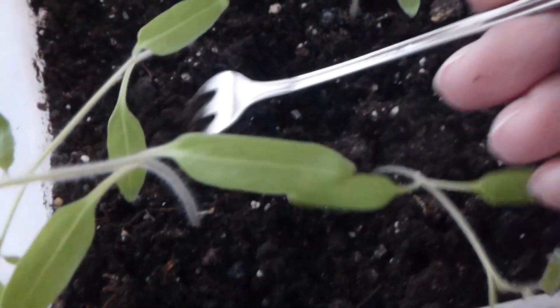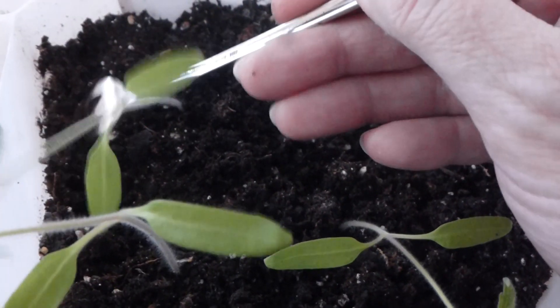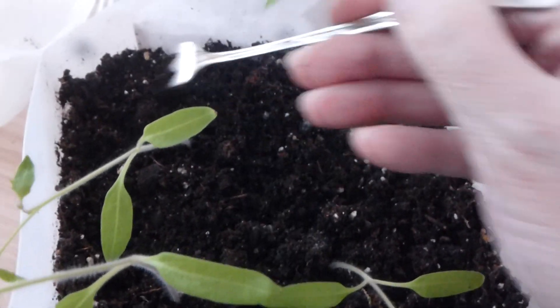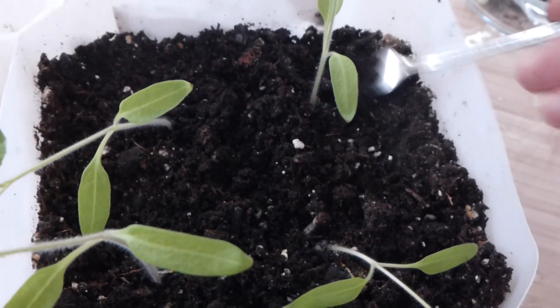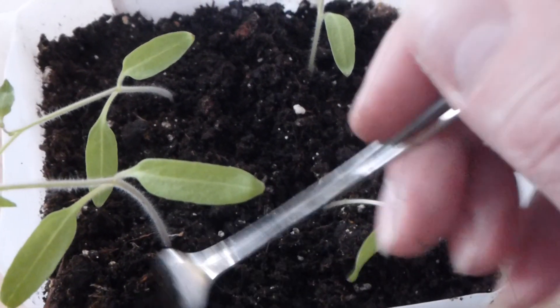So this is like half dry, the soil. You want to wait until your soil is quite dry before you water it again, because tomatoes like that — they're almost like a cactus in a way.